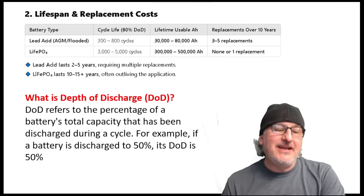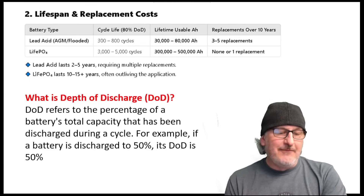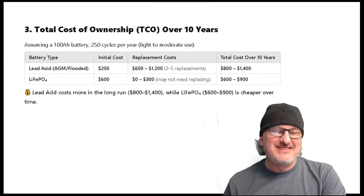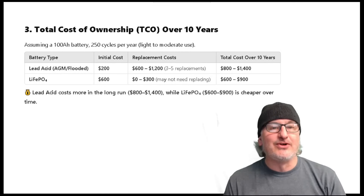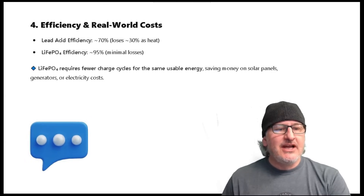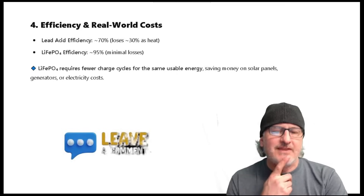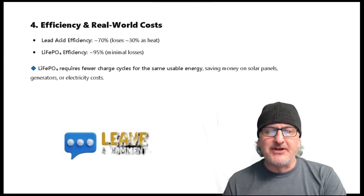Look at that chart. You guys have probably seen DOD — depth of discharge. That refers to how far down a battery can be depleted before you have to charge it. Total cost of ownership over 10 years — this is a rough, basic estimate. Lead acid costs more in the long run because you replace them so often. You lose a lot of efficiency on a lead acid, where the LiFePO4 is very efficient.